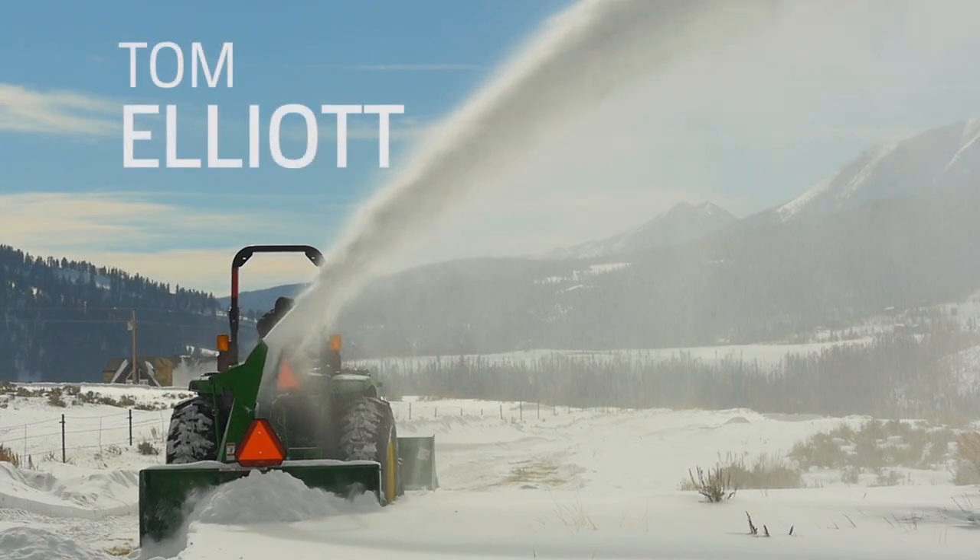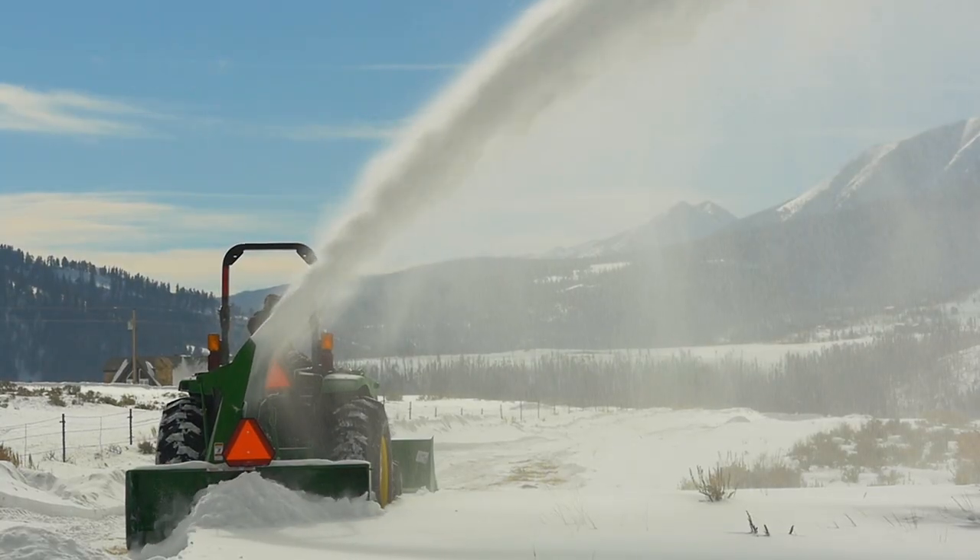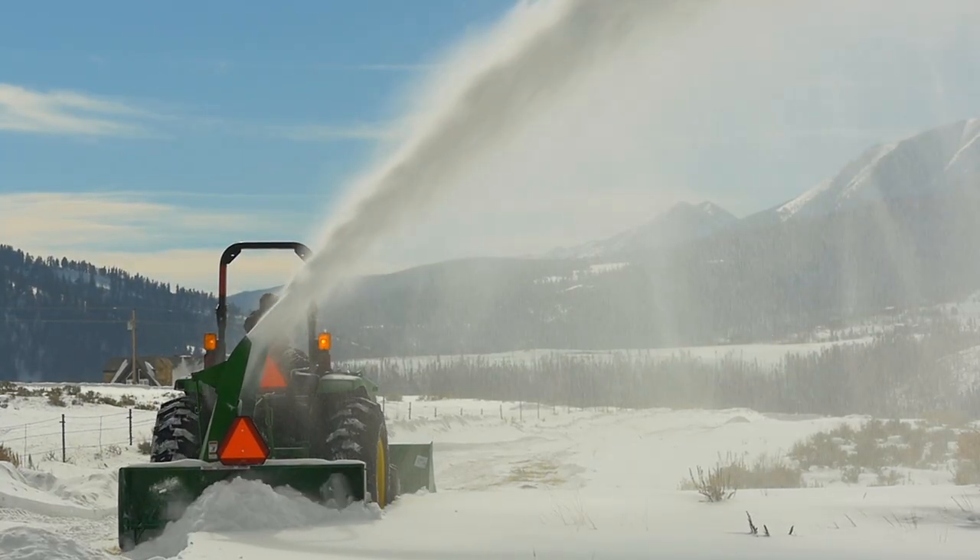Hey everybody, I'm Tom Elliott with John Deere, and today we're going to show you how to remove snow using a snowblower attached to your tractor's three-point hitch.